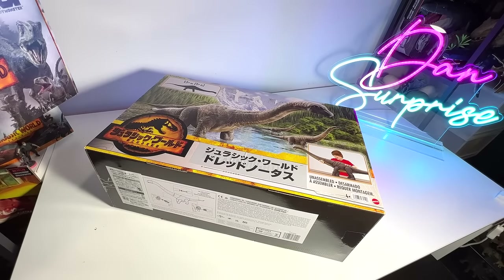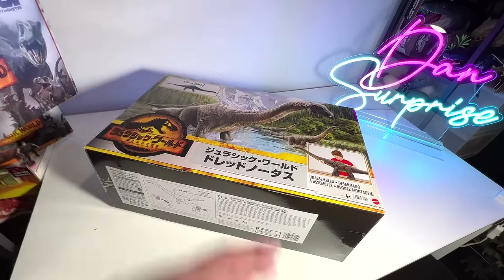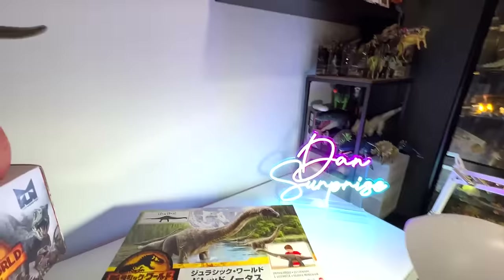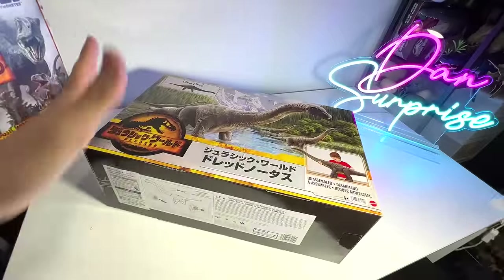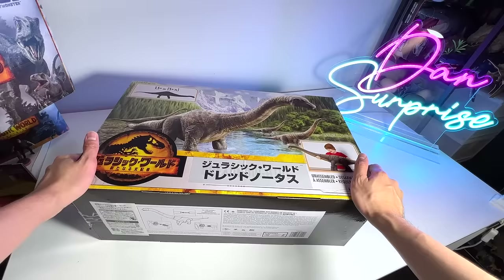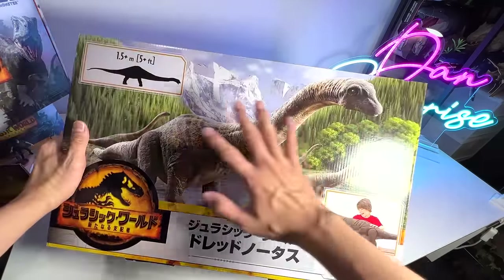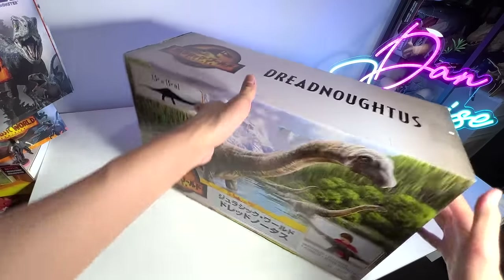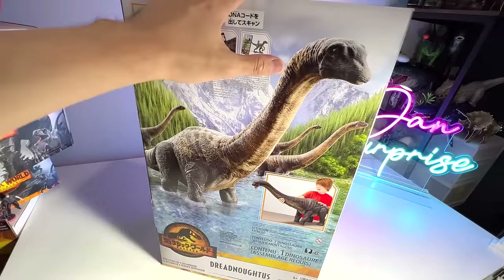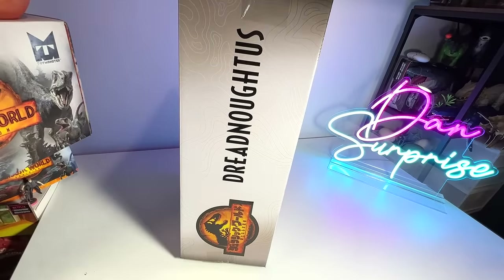We are going to open and review this in Basement Dino Dungeon. After that, we will take this figure along with other Super Colossal figures maybe to Level 1 or Level 3. I got this from a Japanese online store, which is why the logo is in Japanese instead of English. It has a very beautiful box, and if you flip it over you can find another illustration of the Dreadnoughtus in portrait format.